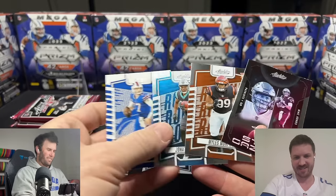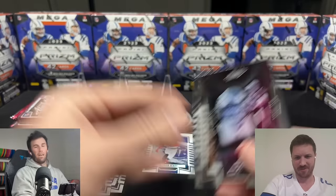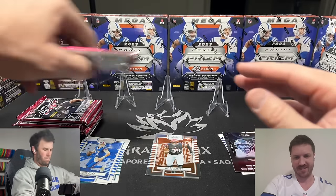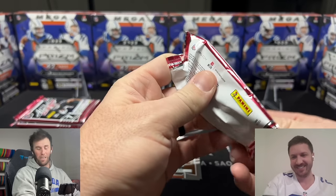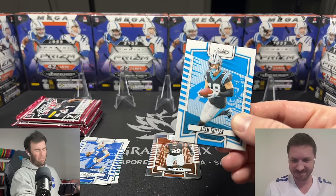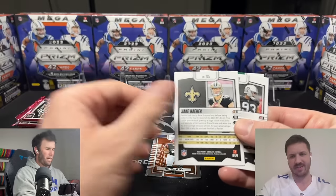They just had the rookies backwards. Breaking news: the hobby mega boxes have the rookies backwards. Don't get excited. If you want to pay $30 more to get a bunch of backwards cards and get fake excited, maybe that's what this product is all about. Wonderful. All the packs will be like... what are we doing here?